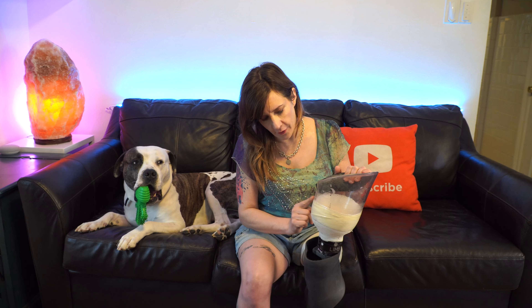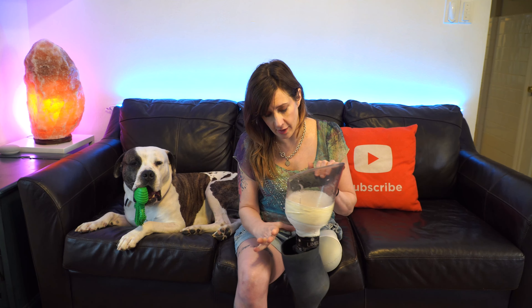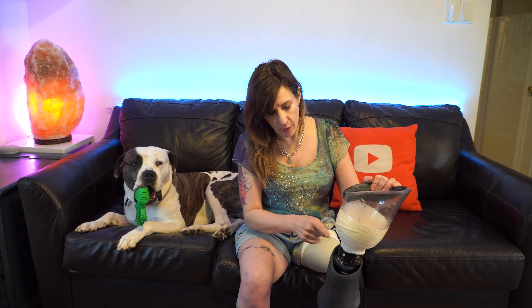The reason I'm wearing this belt on my check socket is to keep my leg on my body, because the check socket is actually a little bit too big for me already. My prosthetist is making another check socket that is a little bit smaller, but in the meantime I can wear my prosthesis — I just have to use a belt because my leg will fall off if it gets a little bit sweaty. It just makes me feel a little bit more secure.